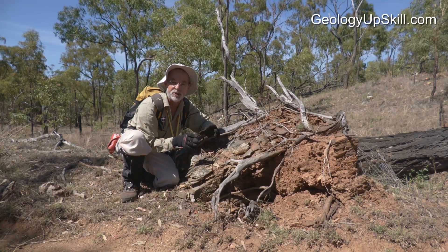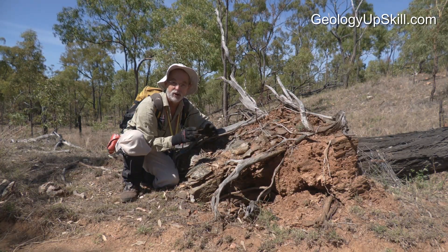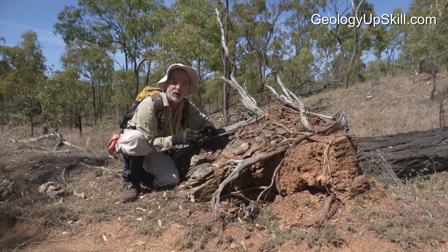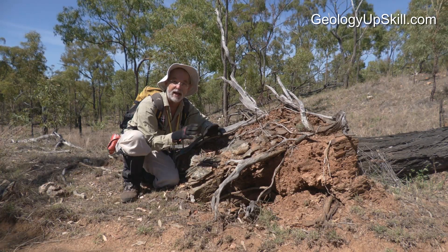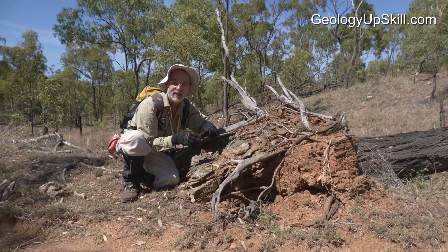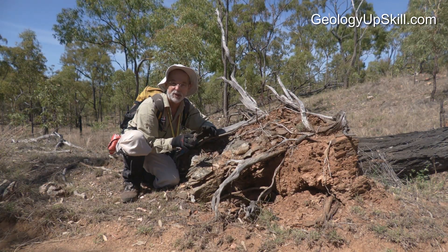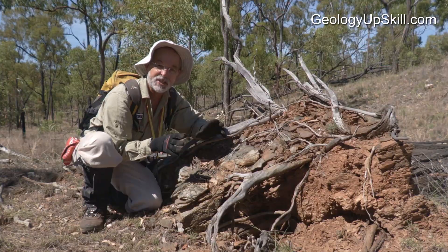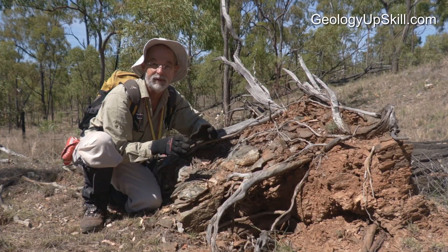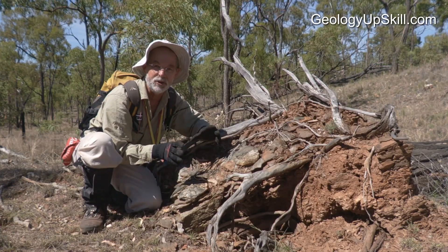This place is pretty fortunate because a big storm went through here about 10 years ago and knocked over a lot of trees, so there's a nice random array of these outcrops scattered all over the place, and that's allowed me to make a really good map in a place that would otherwise have been quite difficult. It doesn't happen all the time, but when mother nature gives you a freebie, make good use of it.